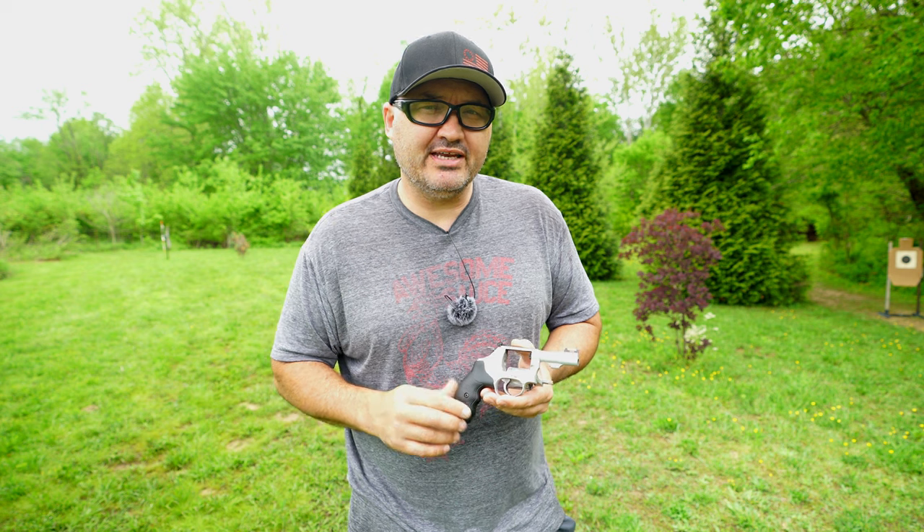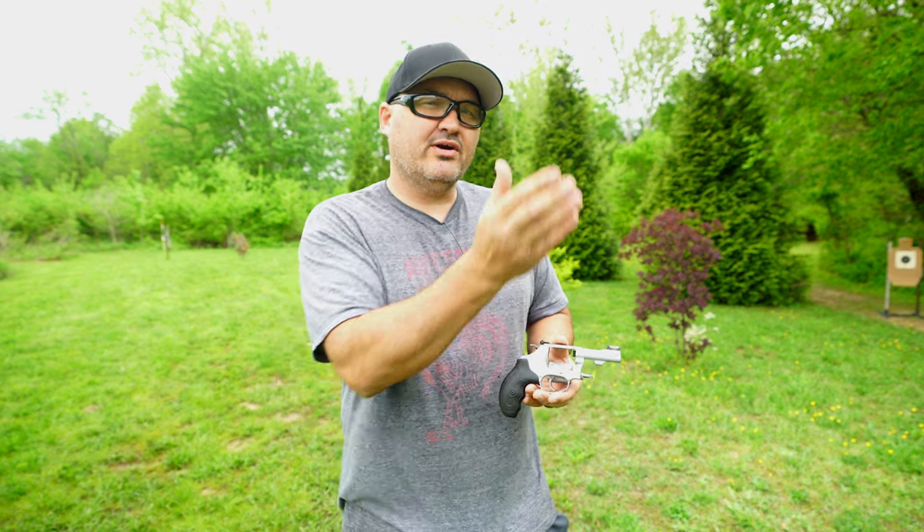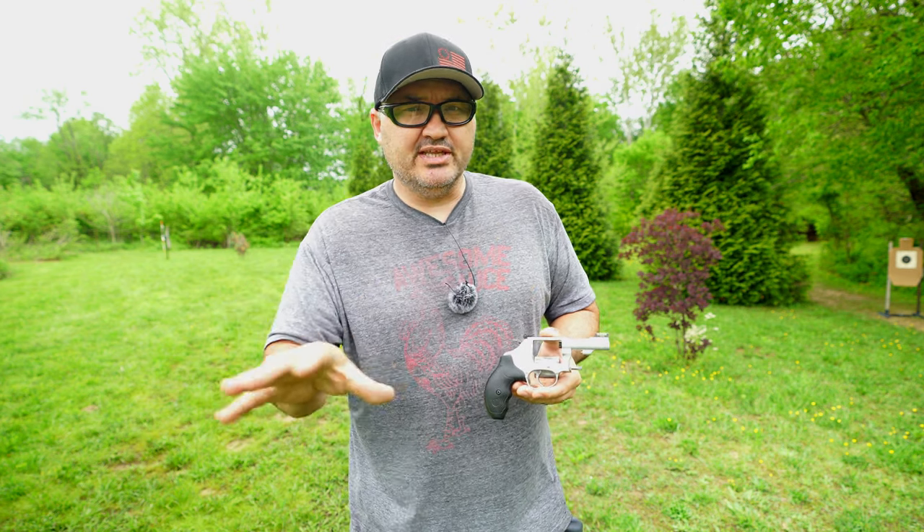I ended up not making any adjustments to that rear sight after that group. What I did was go ahead and take the target out to 20 yards and shoot a group to see if my point of impact changed leaving the sights where they were. And this is how that turned out.